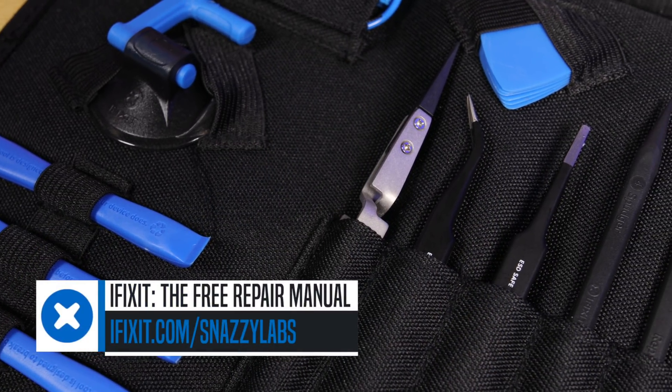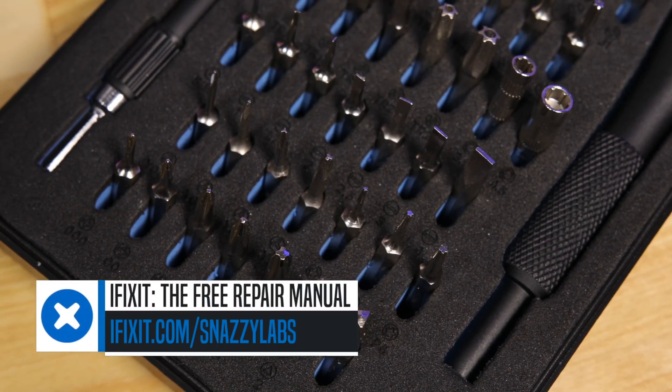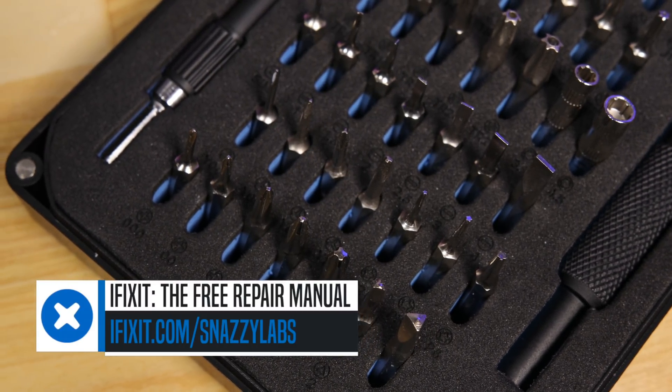This video is sponsored by iFixit and their incredible ProTech Toolkit, a necessity for anyone wanting to build a PC. Get yours through the link below.